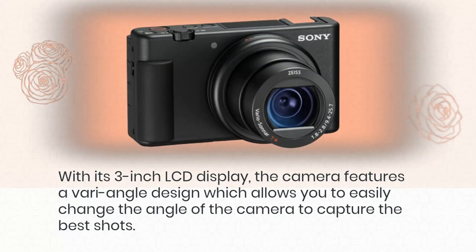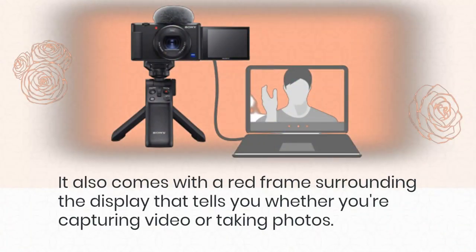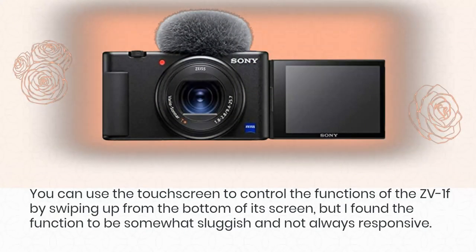With its 3-inch LCD display, the camera features a vari-angle design which allows you to easily change the angle of the camera to capture the best shots. It also comes with a red frame surrounding the display that tells you whether you're capturing video or taking photos. You can use the touchscreen to control the functions of the ZV-1F by swiping up from the bottom of its screen, but I found the function to be somewhat sluggish and not always responsive.